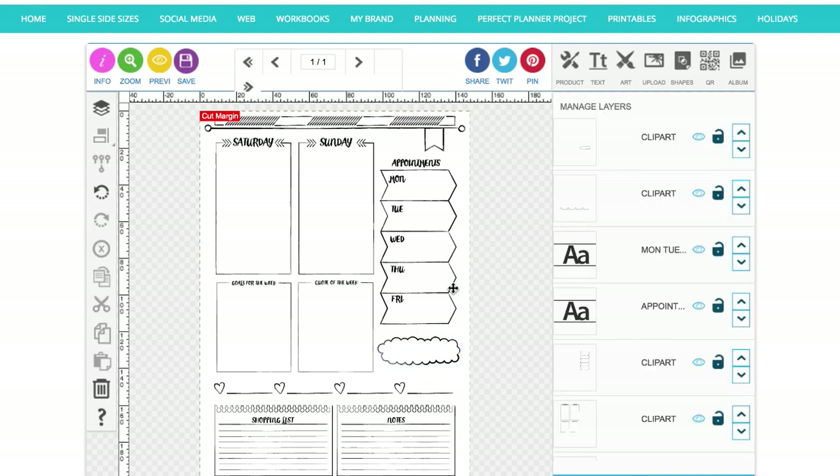Just to recap on this right-hand page: we've got the weekend days Saturday and Sunday, a section down the right-hand side for appointments for the whole week, your goals for the week in that box, quote of the week, things you've loved or are grateful for on this line, and then shopping list and notes at the bottom. Thanks for watching — if you hang around for a couple of seconds more I'm going to show you what it looks like when it's printed out and put into my planner.